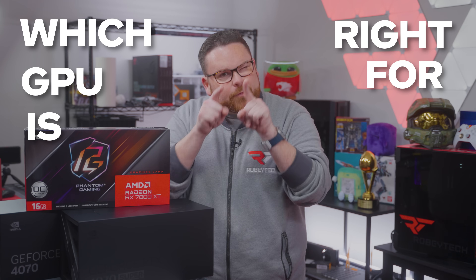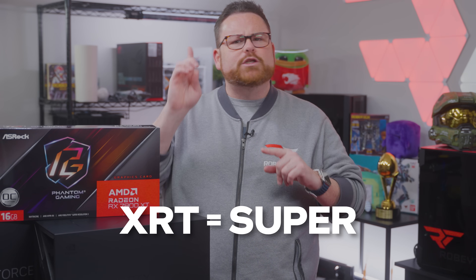Which GPU is right for you? Does having more X's, R's, and T's in the name mean that it'll make the graphics extra spicy? What do spicy graphics taste like? And how many X's, R's, and T's equals one super? And how much more super is the super than the non-super?